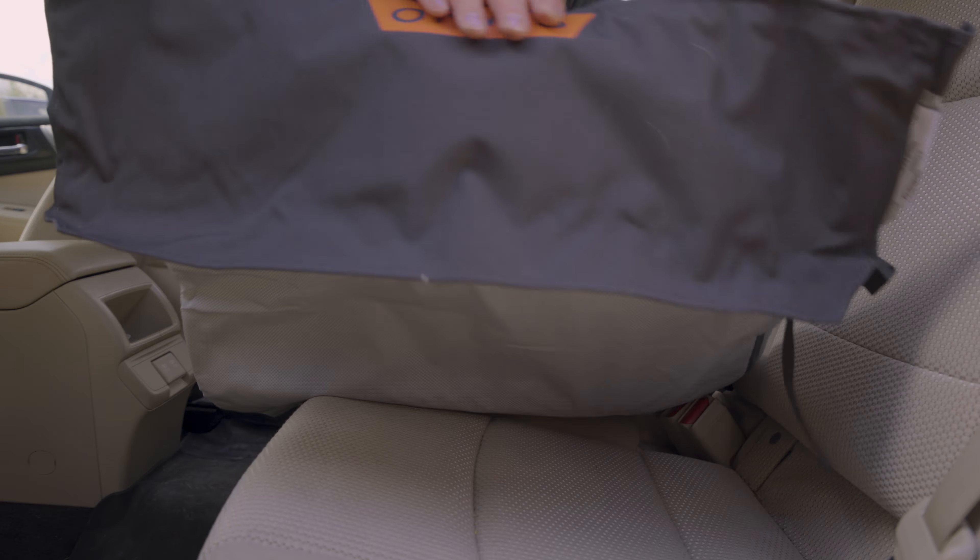If the back of the seat protector bunches or otherwise doesn't hang correctly, you can reposition the G-hooks. Repeat the process for the headrest on the other side of the back seat. The front of the seat protector is held in place by straps around the front headrests, using the same system of G-hooks and straps.